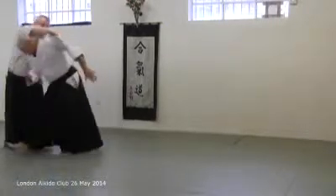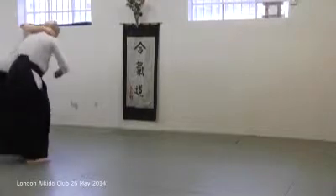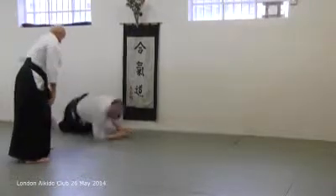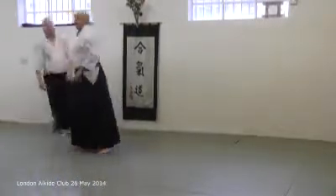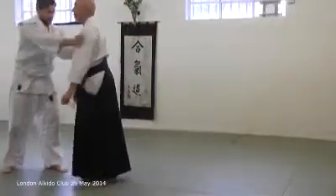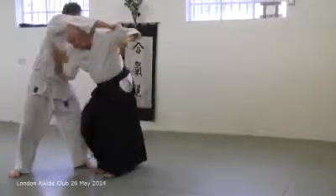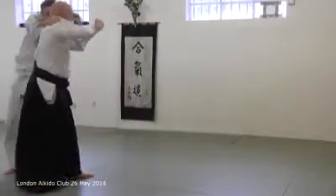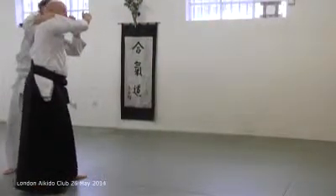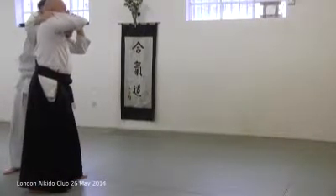Now we're doing what you're doing when you step to the front. The bit that we leave out is an extra step in here. We get to here. Now, my near leg to him, this one. In order that this shoulder can draw under his arms.